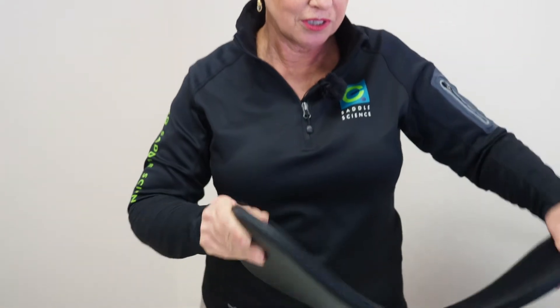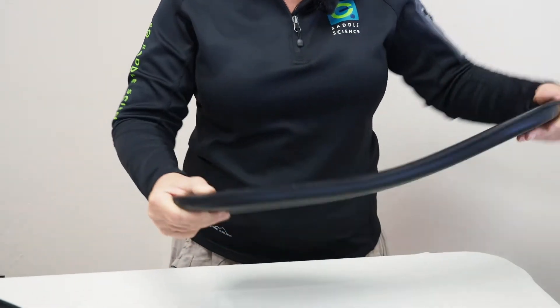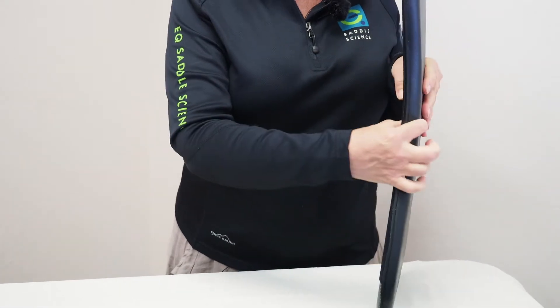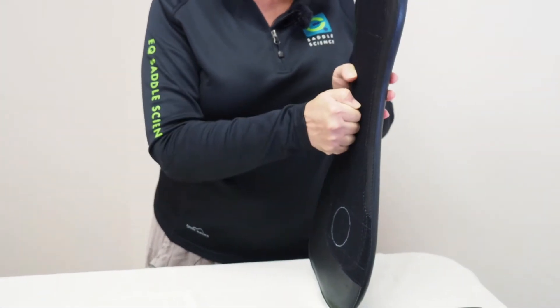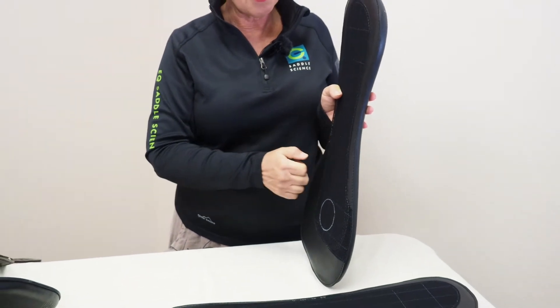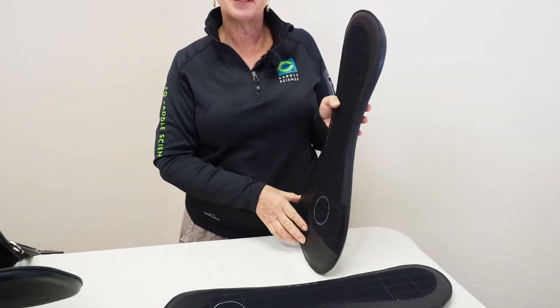The panels all are made of the same internal components that mean they're extraordinarily soft and flexible. They have a cushioning foam on the horse's side of the panel and a very dense closed-cell foam that's concussion-absorbing on the rider's side.